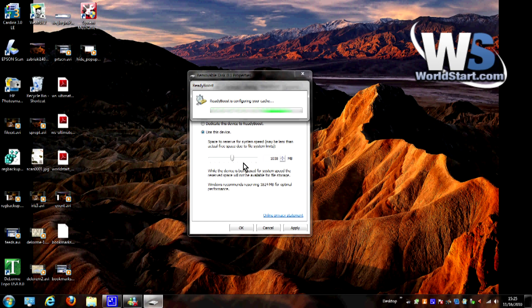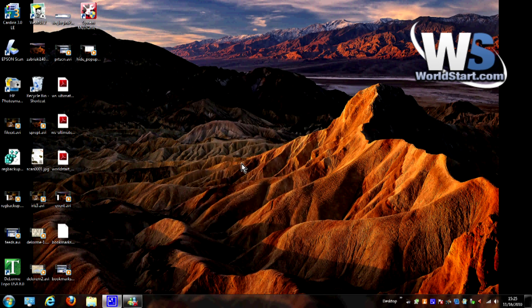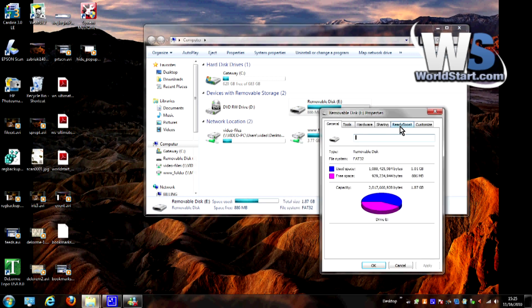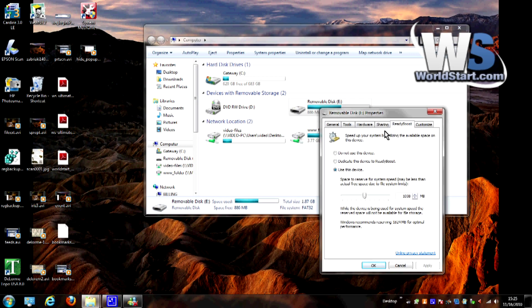I can go ahead and set it like that, hit OK, and that's really all there is to it. It's going to configure ReadyBoost and once it's finished it'll start using it. I'll also show you the other way to get to this just in case your flash drive does not show up automatically: go to Start, go to Computer, right-click on the disk, go to Properties, and go to the ReadyBoost tab. If you don't have a ReadyBoost tab, that means your flash drive doesn't support it, so you may need a faster or higher capacity flash drive.